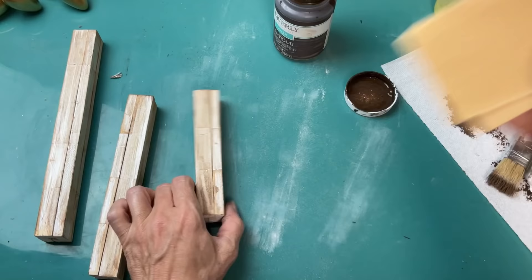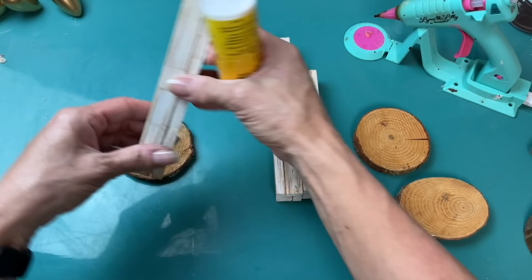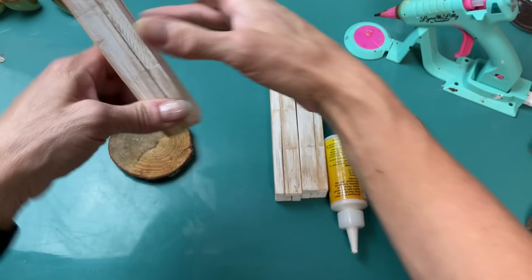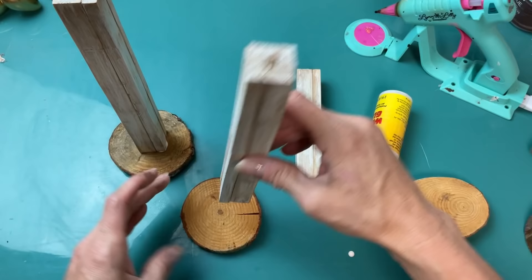This is an optional step, but I then take a little piece of sandpaper just to blend in the antique wax and the paint to get my final rustic look. Now you can see I'm using wood slices from Hobby Lobby as the base for my candlesticks, and I'm using a combination of wood glue and hot glue to attach each of the tumbling tower block towers to the wood slice.